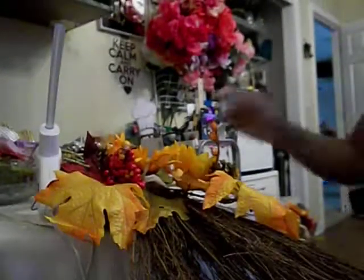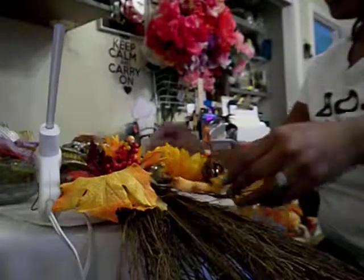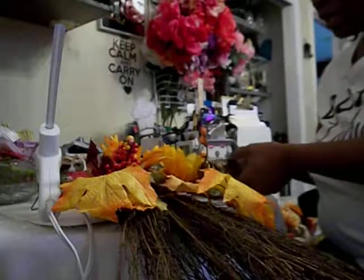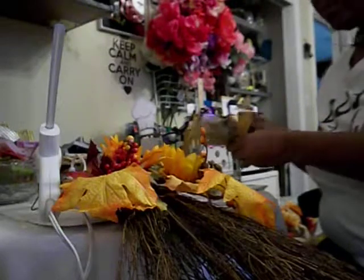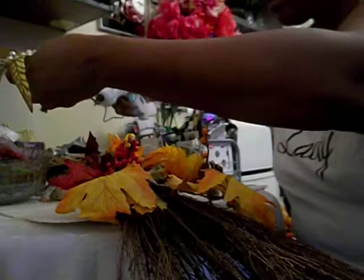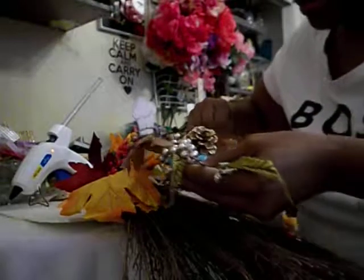Go ahead and start spreading and placing the picks in here. I didn't cut the tags off, so we'll just do it as we go. I don't use much glue on them because I might want to redo it for Christmas. I'm gonna put a little bit of glue on it and just place it.